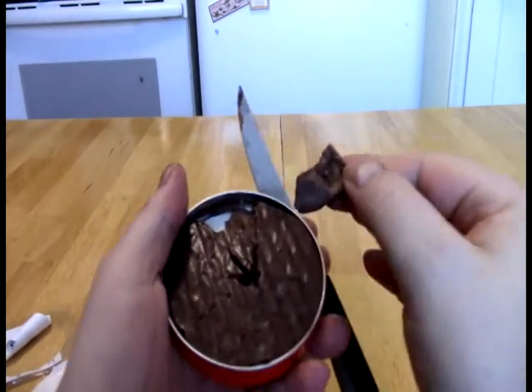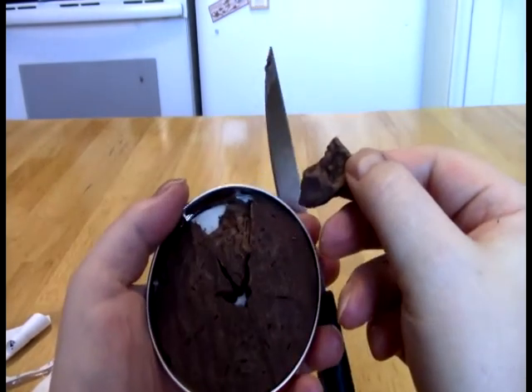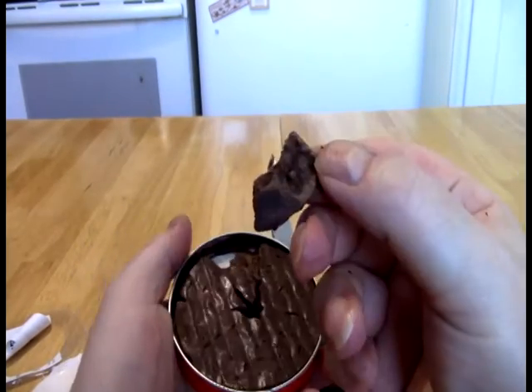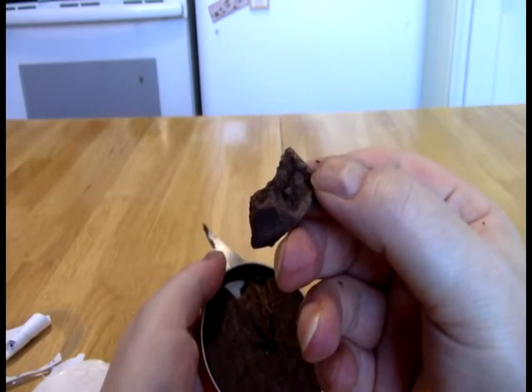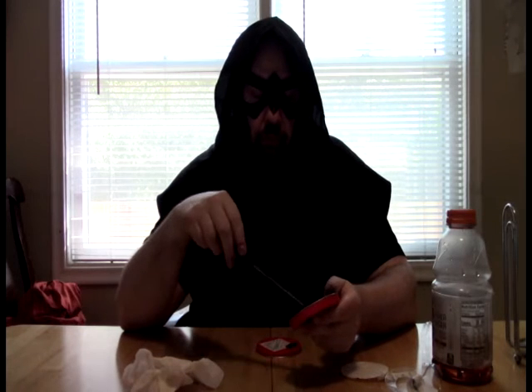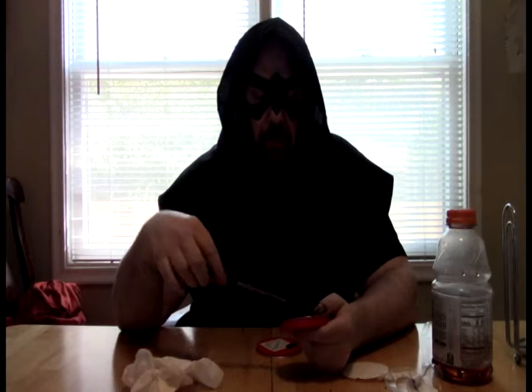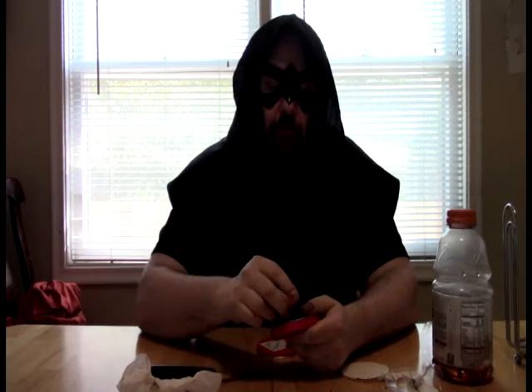It smells like chocolate — it doesn't smell like any Tabasco. Let's just dive in. Definitely milk chocolate. Very sweet. Just a tiny little back-of-throat warmth.